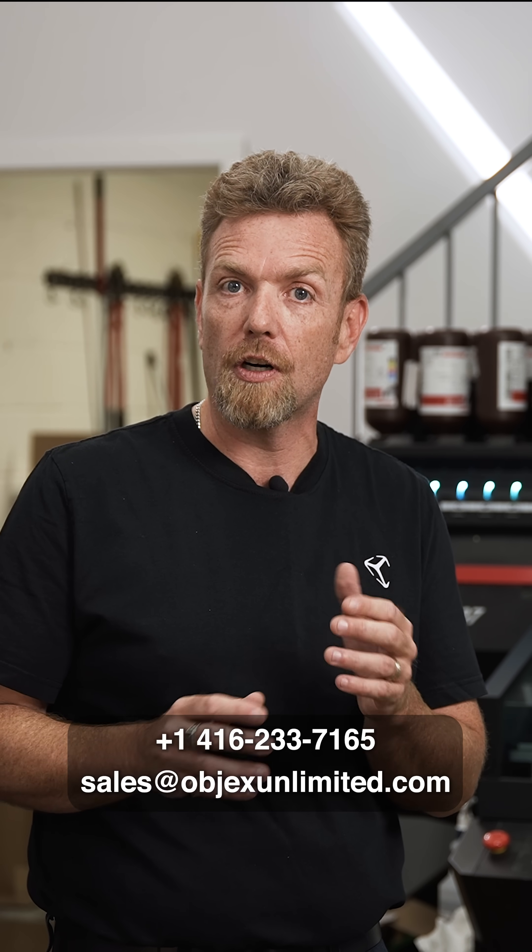There are so many factors to consider: What's your material? What's your printer process? What's the post-processing time? What equipment is necessary? What facilities are necessary? What certifications do you need? All these things need to be considered and discussed. That's what we're here to do — to help you.